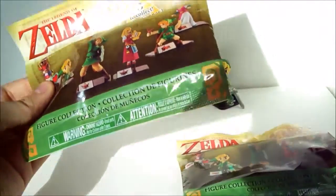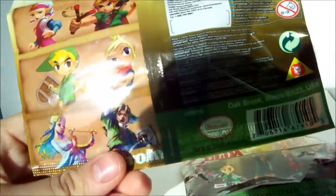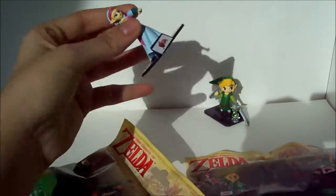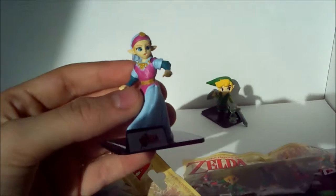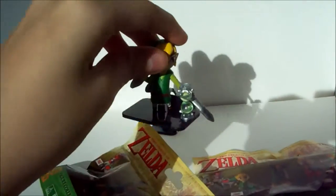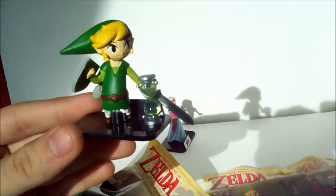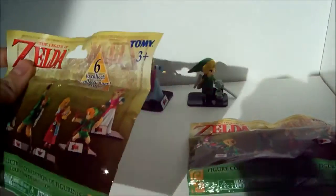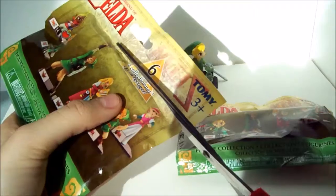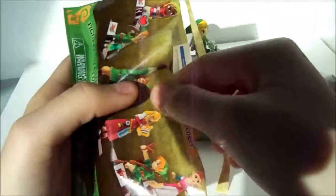Hey guys, so I'm going to be opening up the Legend of Zelda blind bags — I got these from Target, and I'm really excited to open these. I already opened up two of them, and the ones I got were Zelda — she looks like a younger version of her — and I also got Link, who is also a younger version.